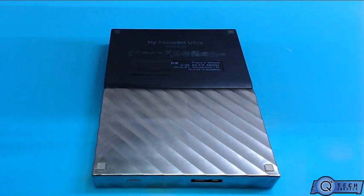Hello YouTubers, today I have a hard drive here. This one came in for data recovery. This is a model My Passport Ultra, and what we're gonna do is I'm just gonna show you how to disassemble the unit.